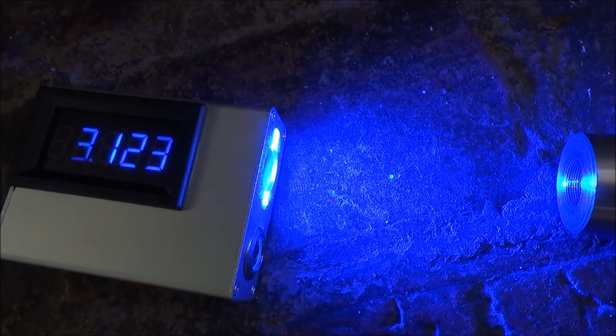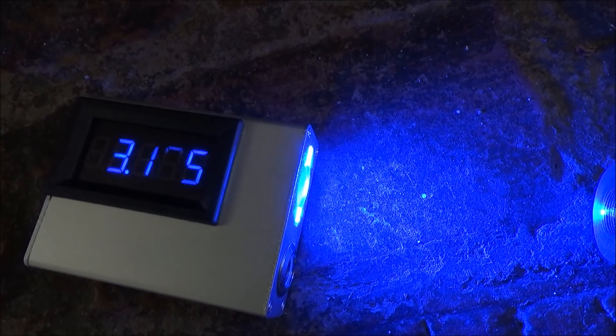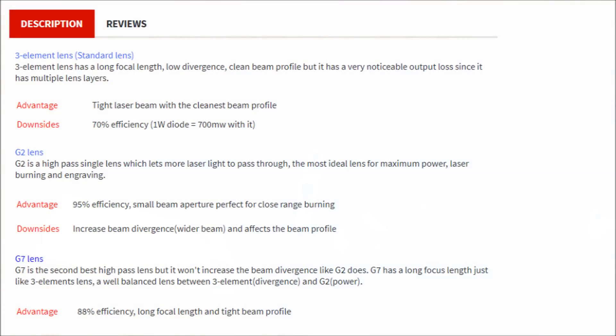Sanwu gives a nice explanation of the lenses they offer. I'm using the standard lens in this video, but for an additional fee of about $10 you can get a G2 or a G7 lens. Basically the standard lens runs at about 70% power efficiency — so theoretically a 4 watt laser through that standard lens should come down to around 2.8 watts. In this case we have a bit more at 3.2 to 3.3 watts, but that's where we're losing power. You can pay the additional fee for a G2 or G7 to get higher power efficiency and up your output.